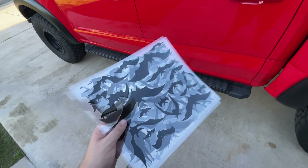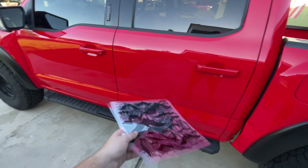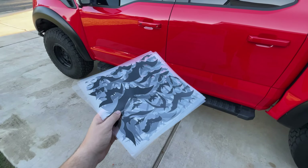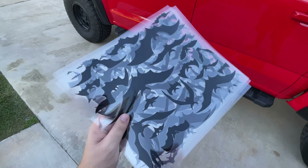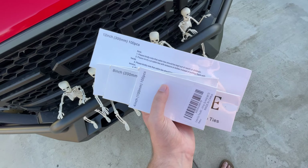Here are the bat stickers. There are five packages of the black bats, so I'm probably going to do about two and a half packages per side of the truck. I'll scatter them along the truck — kind of a chaos look — just so people notice them. They are kind of small; if you have a smaller vehicle these would work great. I wish they were a little bigger since my truck is big.